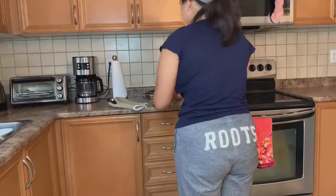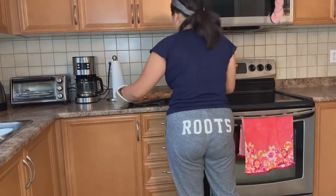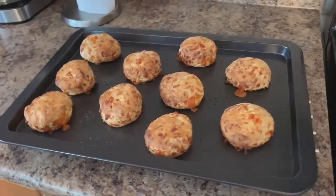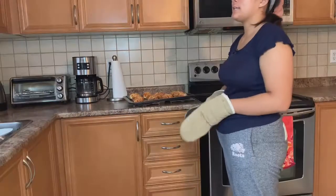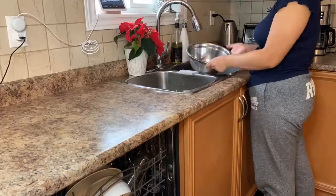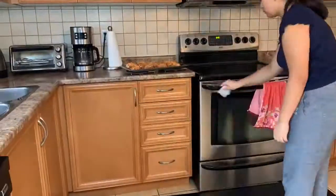I'm putting on my oven mitts and taking my biscuits out of the oven and placing them on the cooling rack to cool for 10 minutes. This is the final product and holy, they look good! Don't forget to turn off the oven. I set an alarm for 10 minutes as I'm waiting for my biscuits to cool. I'm going to wash my dishes, sanitize my area, and sweep the floor.